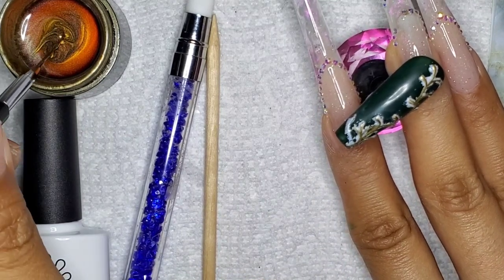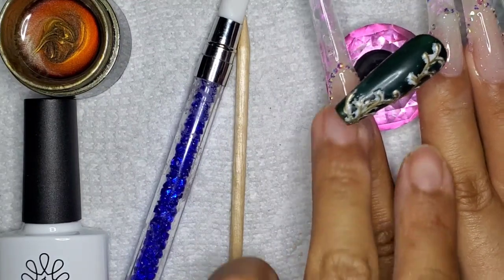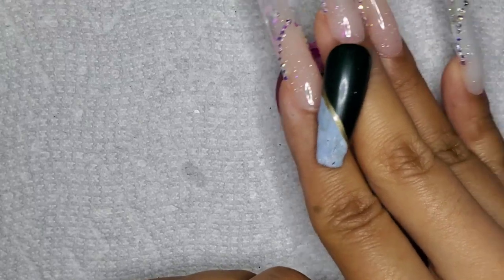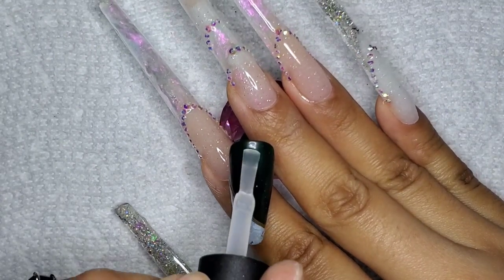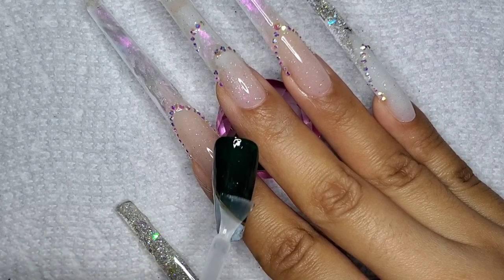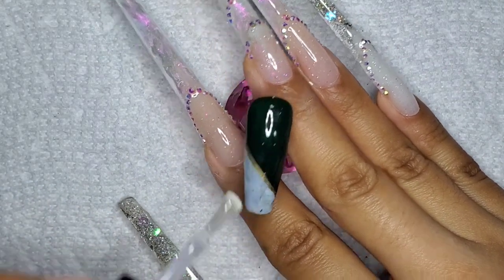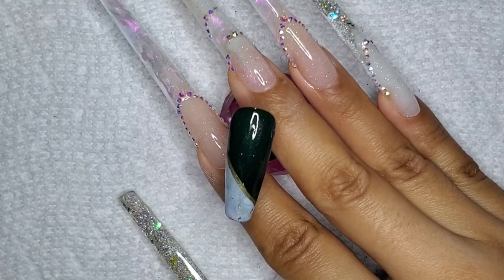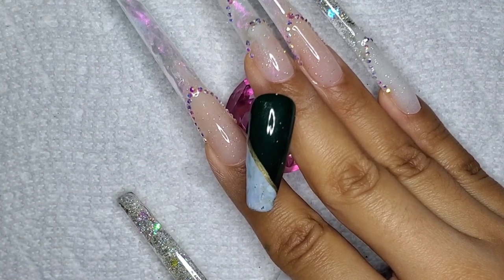I don't really use this transfer foil stuff as much as I should — I love the idea of it. I actually have some Christmas ones I'm dying to use soon, and hopefully by then I can figure it all out. That's the Born Pretty super top coat I just got in my last PR unboxing. I'm just going to put a coat of this on and seal everything in. You want to seal in the foil because it's not protected, and if you don't top coat it, you can accidentally scratch it or wash it off.